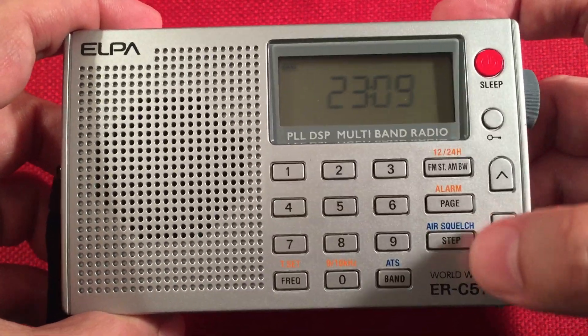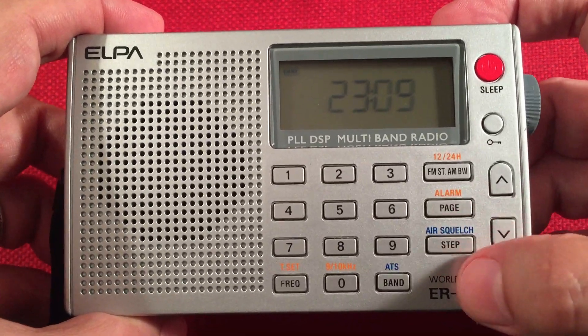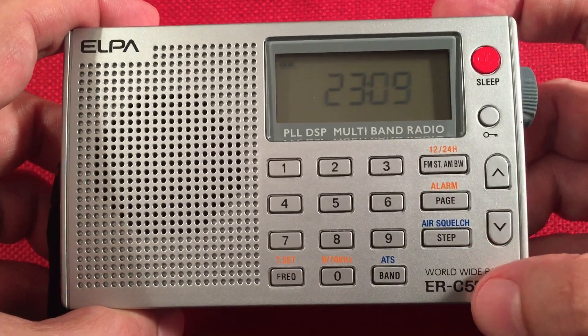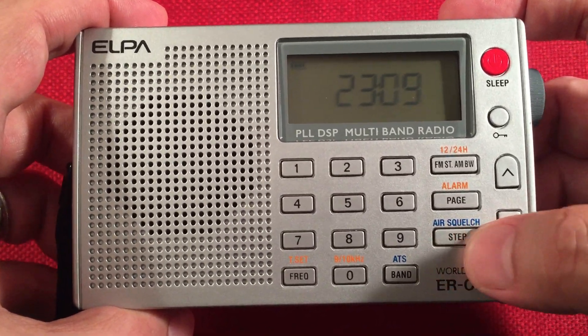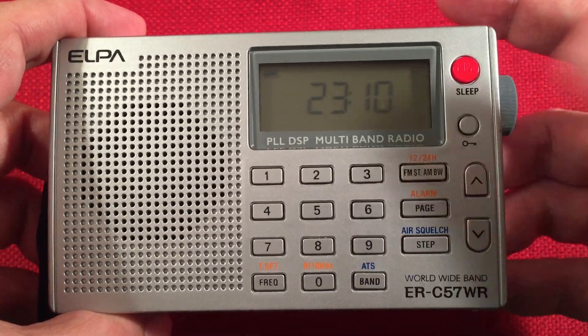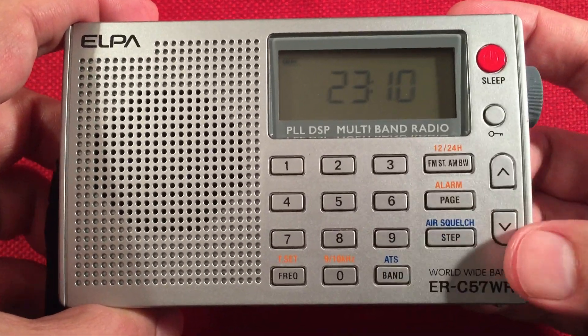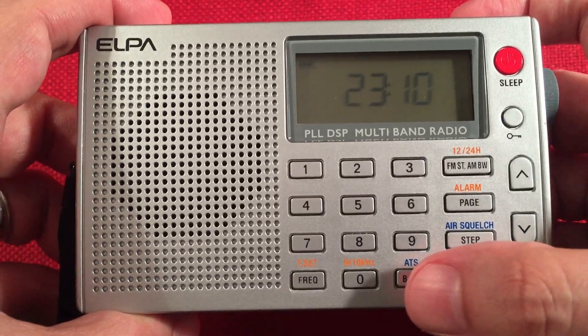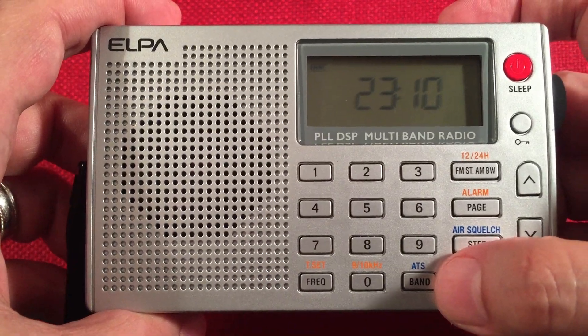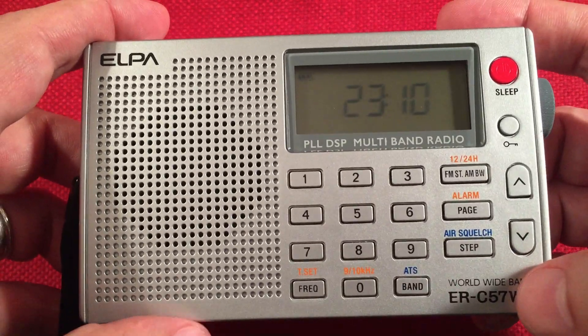Here we have a step function. I believe you use this in the shortwave band — it toggles the different meter bands for shortwave broadcasts. And you can see it says air squelch; use this to adjust the squelch on the air band. On the SkyWave, you use it on the tuning knob. Down here, we have band select. It goes through all five bands. And the ATS — the auto-tuning storage system — similar to the SkyWave.